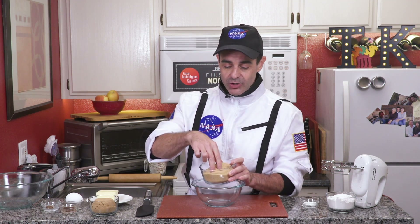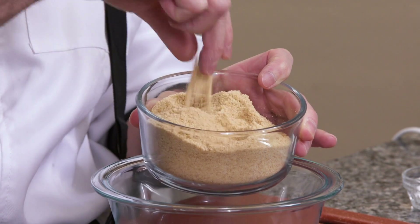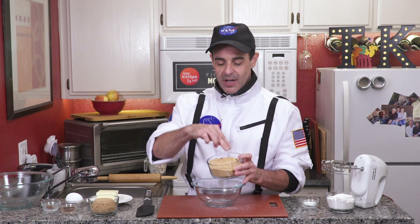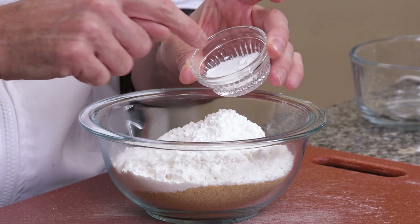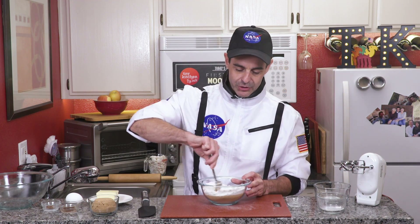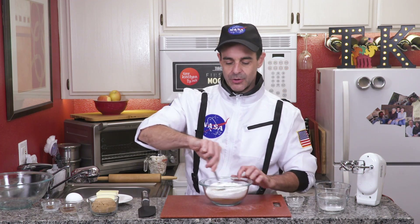To make our cookies, it all starts with our crushed graham crackers. I crush these in our Tiny Kitchen food processor, but if you don't have one, just throw them in a Ziploc bag and pound them until they're nice and fine. Throw that in our mixing bowl. Little trivia: graham crackers get their name from Sylvester Graham, a Presbyterian minister in the 1820s who baked bread from his own graham flour. Add some white flour, baking powder, baking soda, and salt, then stir until thoroughly combined.